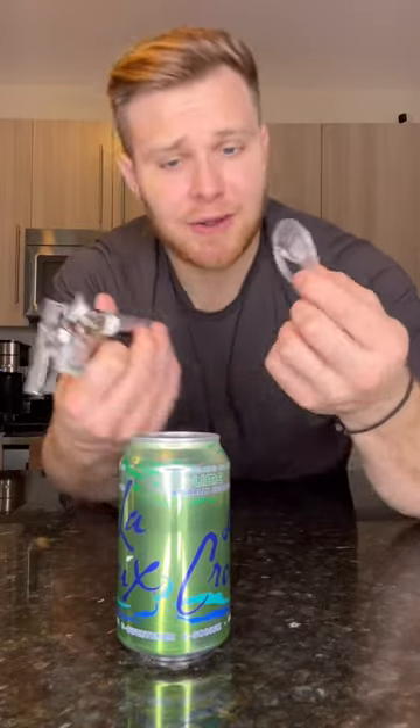Take out the top and throw it out or keep it as a souvenir — I don't care what you do with it. Dump all your soda water out into a separate glass.